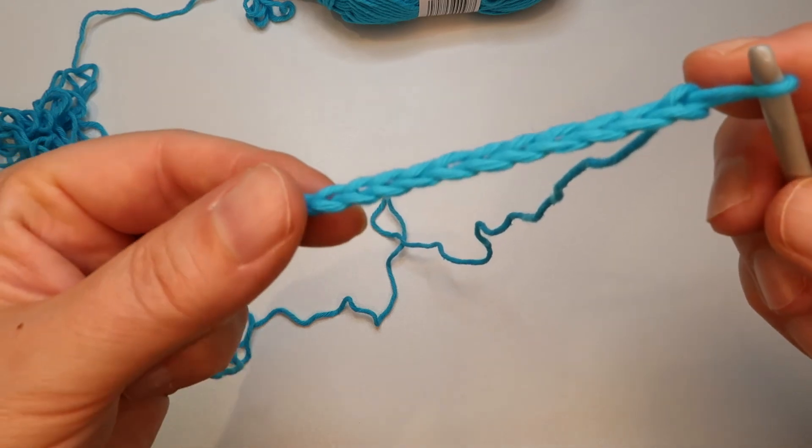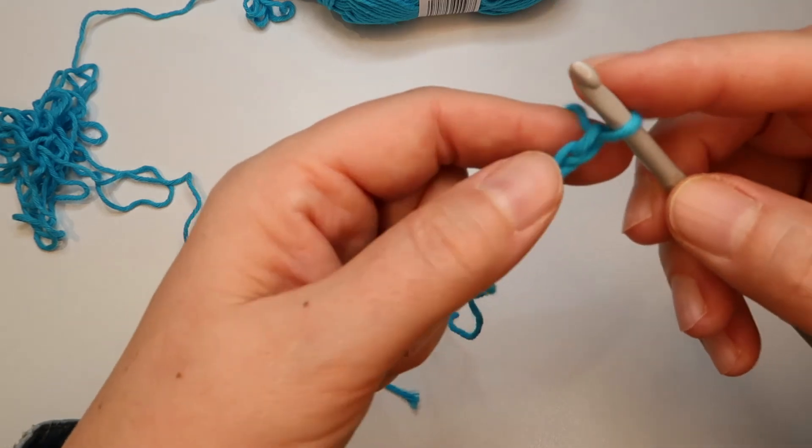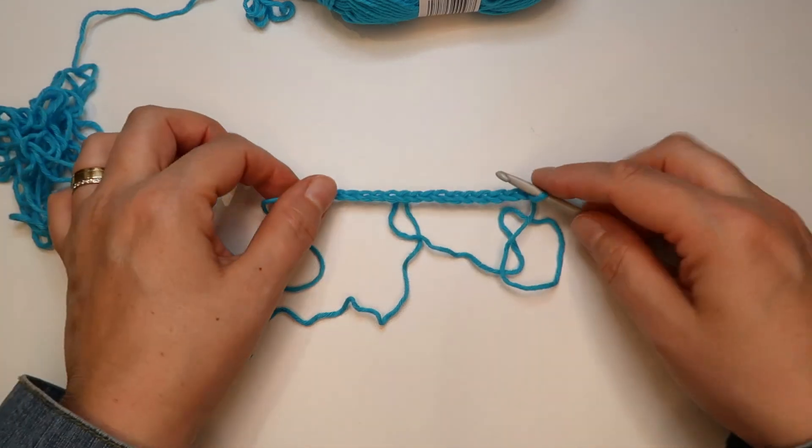In the next video I'll show you how to continue to crochet so you can make a pot holder, a dish cloth, or something like that. Like and subscribe if you like this, and I'll see you next time.